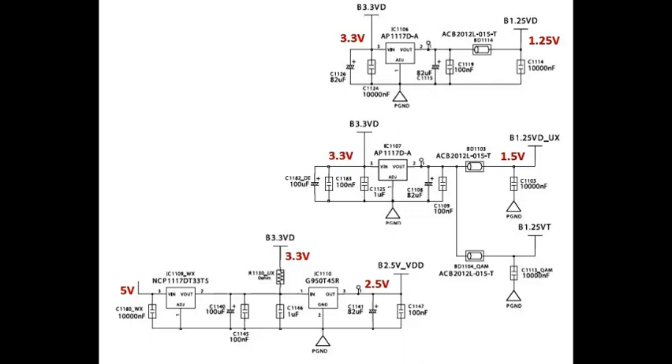Next check: number three is 1.5 volts. IC DD107: input pin three is 2.3 volts, output pin two is 1.5 volts. If these voltages are OK, then next check IC DD109: input pin is 5 volts, output pin two is 3.3 volts.